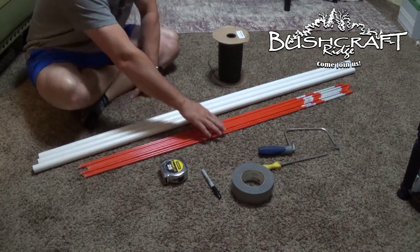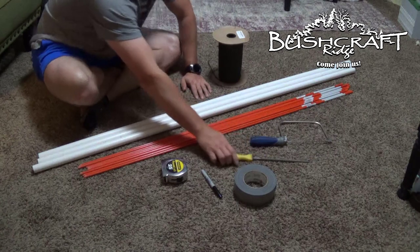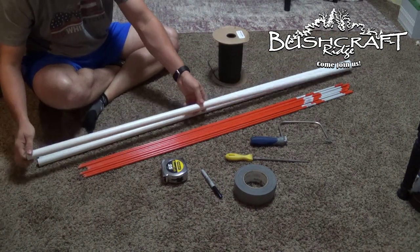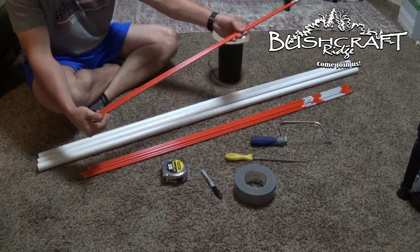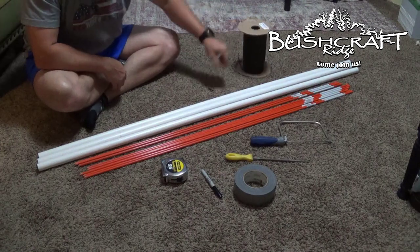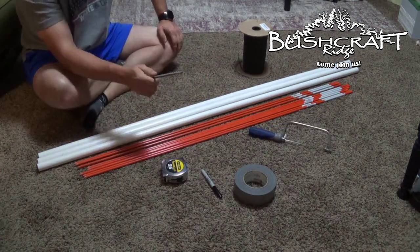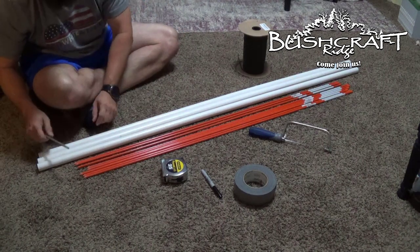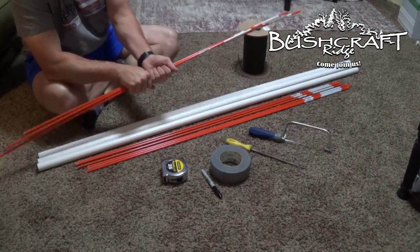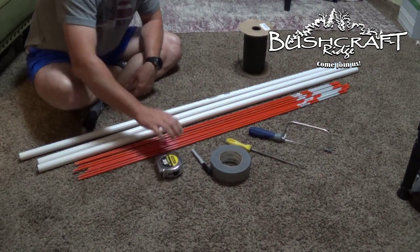Then I ran and found a video on YouTube, went out and bought all the materials, and taught myself how to make it. The things you need are: one five-foot piece of 3/4 inch schedule 40 PVC pipe per bow, three fiberglass highway markers, paracord for the string, some sort of saw to cut the fiberglass markers, a file to notch where the string goes, duct tape, a Sharpie, and a measuring tape.